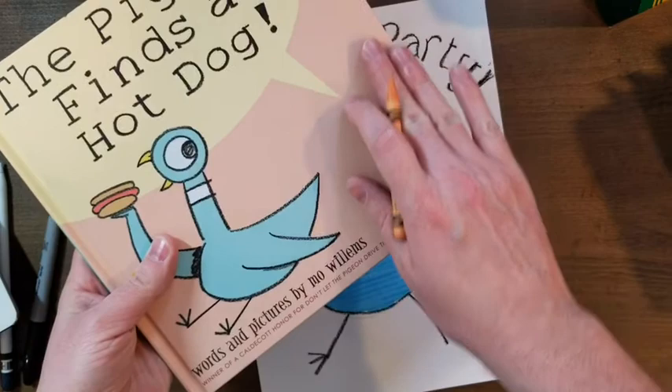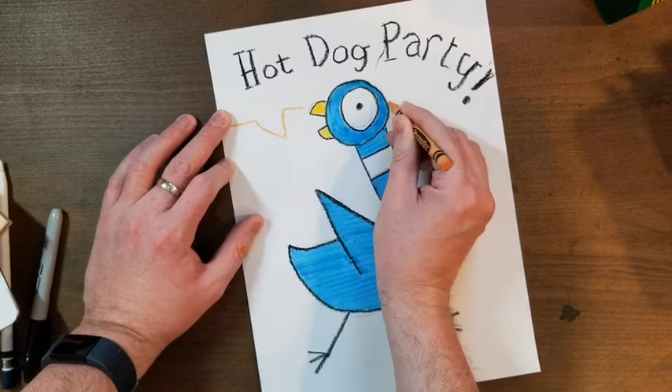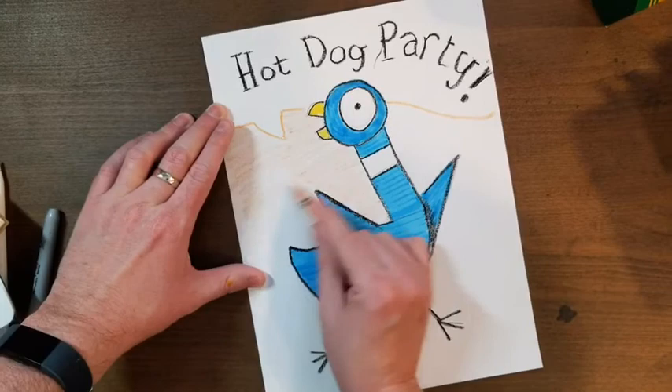Mo Willems very often uses really dull colors for his background, so I'm going to go ahead and give that a try too. Of course the pigeon is saying 'hot dog party' — really loud by the looks of it — so I'm going to trace his word balloon and go ahead and shade the background. I'm going to do the same thing like I did with the marker and try to color in the same direction, and if I need to change how I'm holding the paper, I'll go ahead and do that.